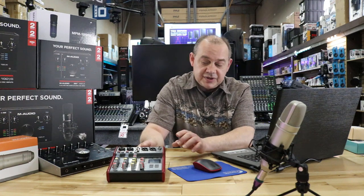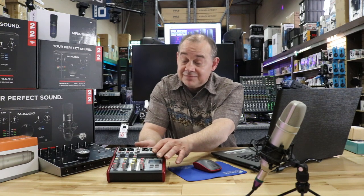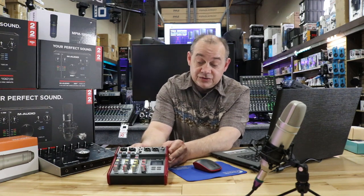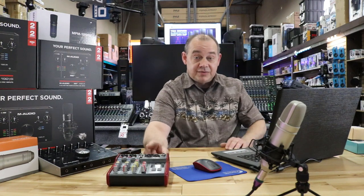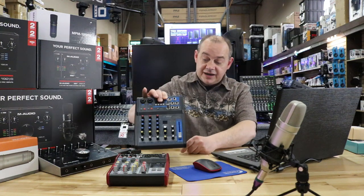A lot of people ask: does it work on a computer? No. It has an MP3 player and Bluetooth — that's it. You're not going to be able to plug this into a computer. To solve that problem, what you do is spend just a couple of extra dollars and buy this one instead.